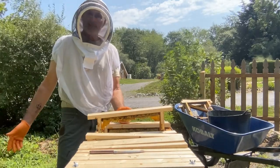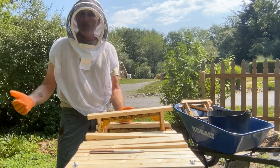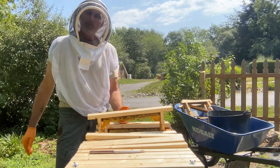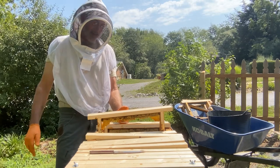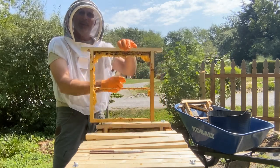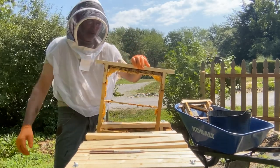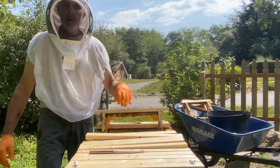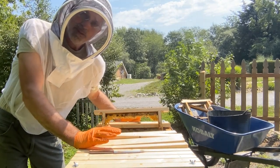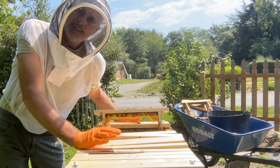I'm going to clean it up, pressure wash it, and get this hive ready for next year. It's July 16th — it's maybe too late to find a swarm and put it in here. That'll give me time to rewire the frames and try another route. I may leave a few frames with dowel rods, and I had a comment suggesting putting the dowel rod vertical instead of horizontal — I may build a few like that just to see how the bees build the comb. Thanks very much for watching. God bless.